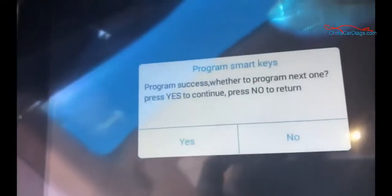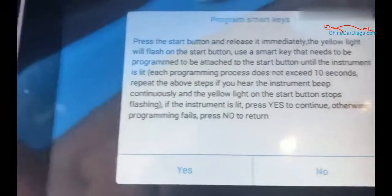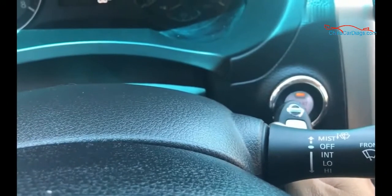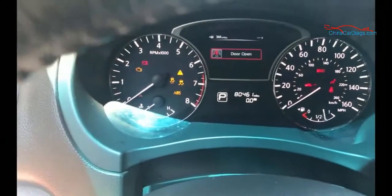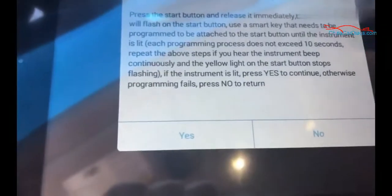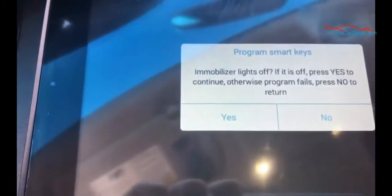Pairing process — I really have to put the second key in. Same thing: press the button, let it flash, put the key right next to it, let it recognize. Lights off — yes.